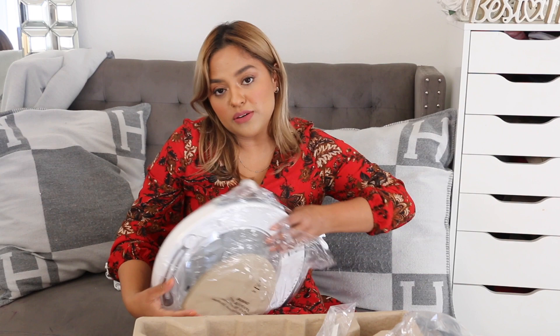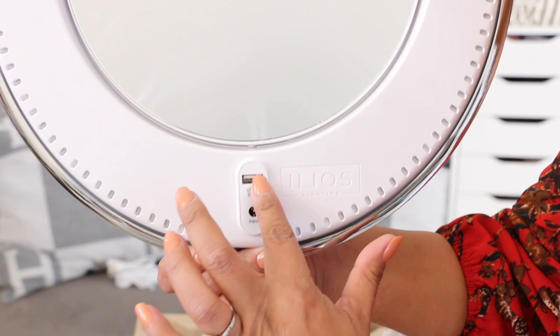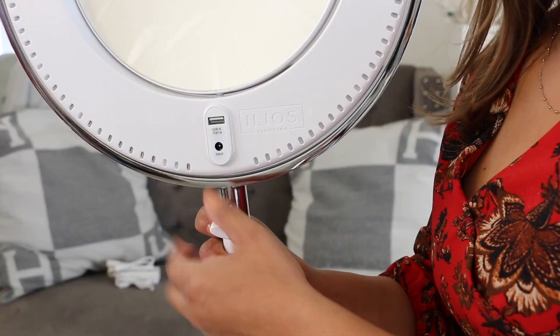You guys know I love doing content for Instagram, doing videos. I used to do makeup, so if I decide to go back to that feel of makeup artistry, I will definitely be using this ring light. There's also a USB plug so you can connect your phone. I moved to my vanity because on the other side I couldn't find an outlet to show you guys how the ring light works.